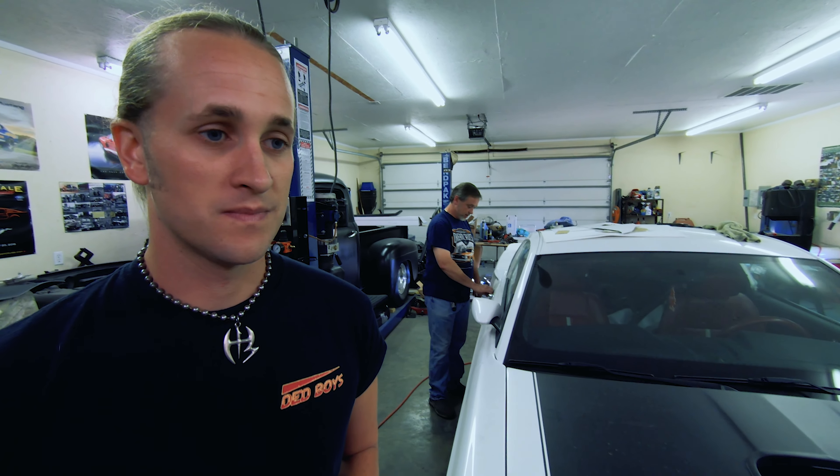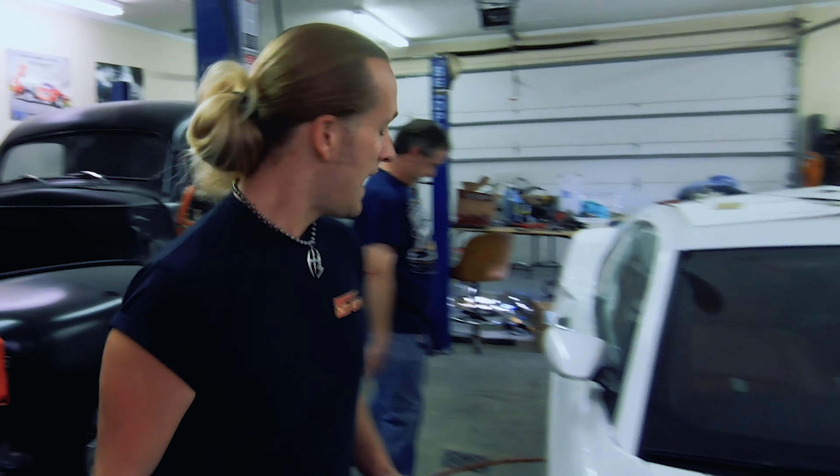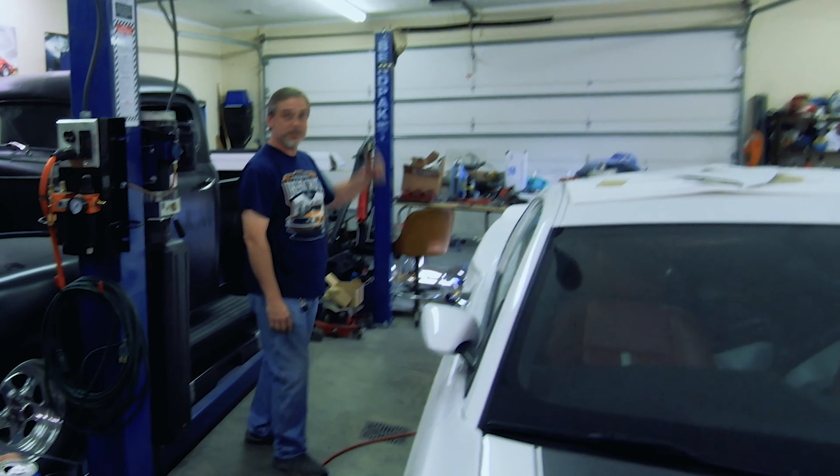Did you know they put these door handles on it? Where it Retrobuilt? These are like actual 69 door handles — you push the button. How did you get in here? The door was open. I just came on in — I heard you guys work on cars over here.